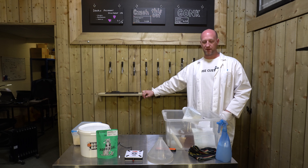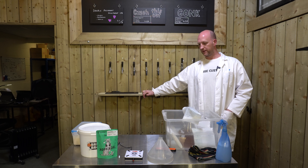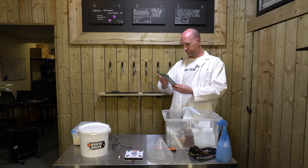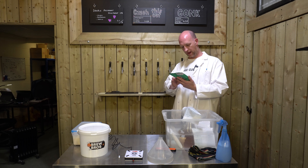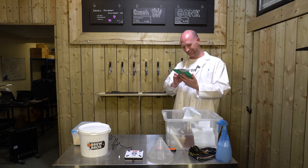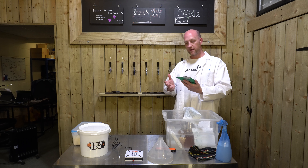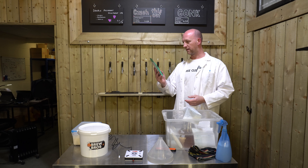I wait about half an hour for it to get to pitching temperature, which is generally 19 to 23-ish degrees. It could be more than that because we're using Hornindal Kveik yeast — that could be up to 35 degrees. Normally for standard yeast it would be 20 to 25 degrees pitching temperature. This is the first time I've done a yeast starter for Kveik yeast.